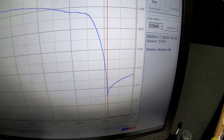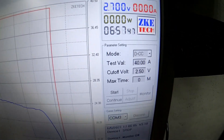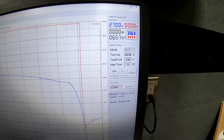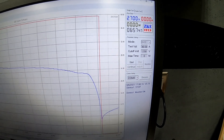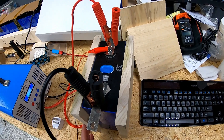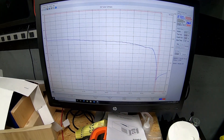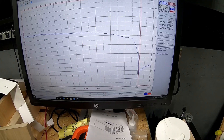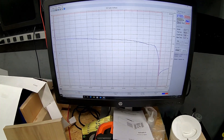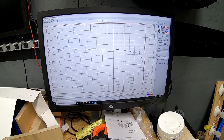We charged this cell to 3.65 volts at the beginning of this test and our cutoff was 2.5 volts, so we took it as high and as low as a LiFePO4 cell is rated for — just to run a full test on this particular cell. For our actual battery bank, we'll be holding off and doing a max charge of 3.5 volts, largely to help reduce stress on the cells.